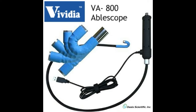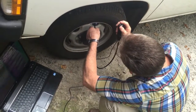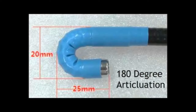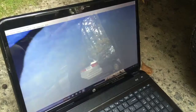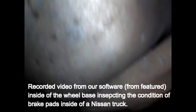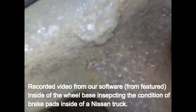The new Vividia VA8800 Ablescope USB flexible inspection camera provides you with an easy to use, affordable tool for inspection and maintenance. The VA800 is similar to the rigid VA400 Ablescope and also features the 180 degree articulating camera head, with the only difference being the flexible probe. The crystal clear imaging, recording capabilities, and affordable price make this one of the most sought after new inspection cameras on the market, especially for aircraft and auto inspection maintenance.